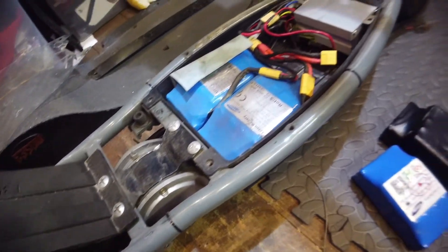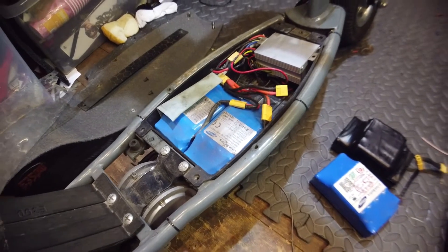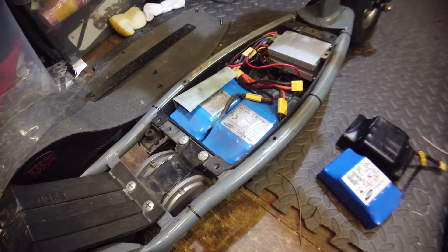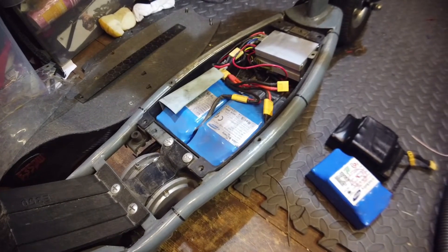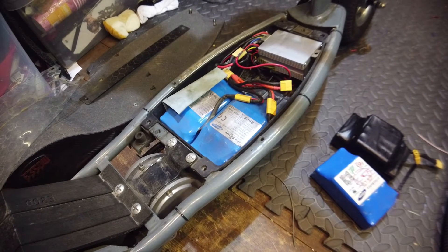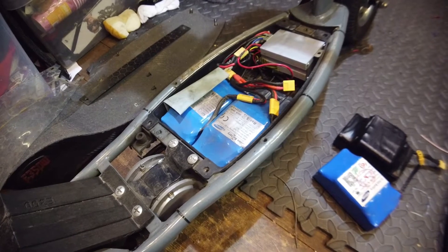We are running three power packs which are 36 volts apiece — it runs at 36 volts, 42 volts at fully charged. Together I think we get 12.4 amp hours as our maximum, and the lithiums are great for delivering good power.